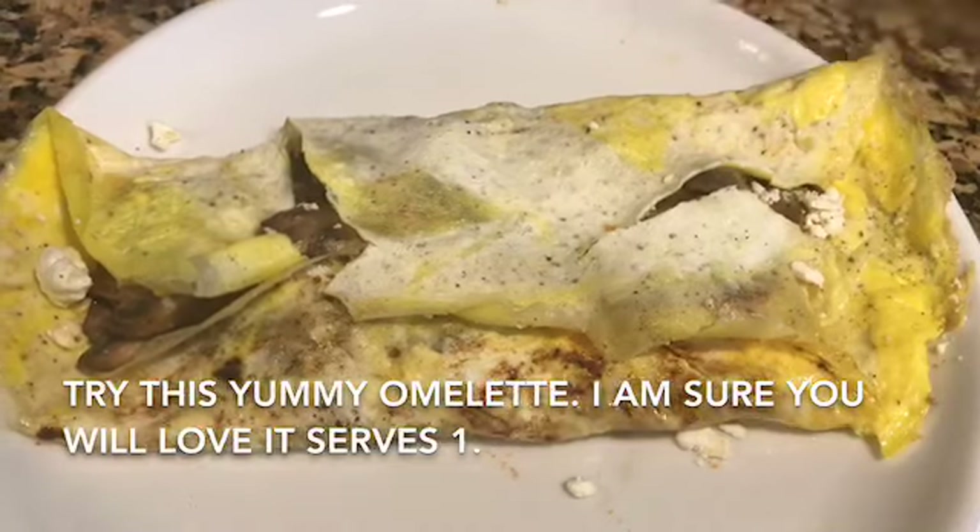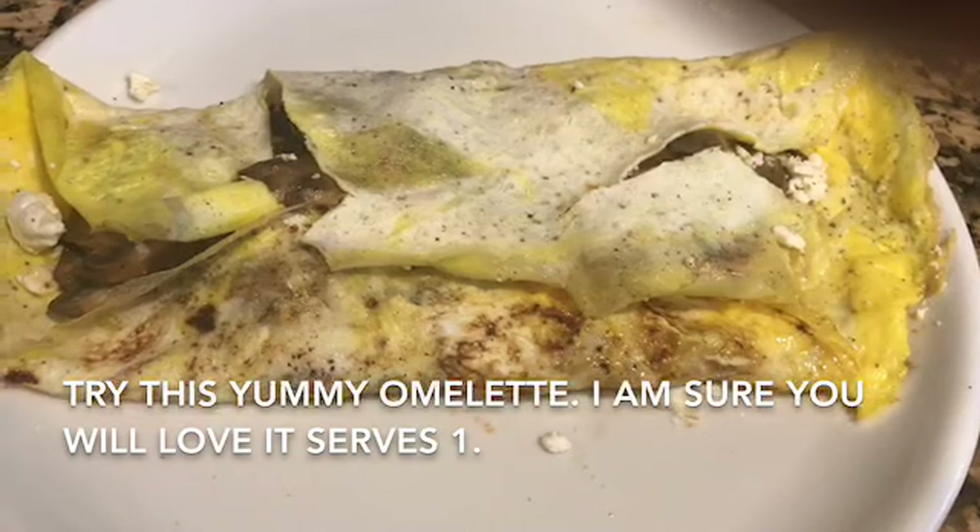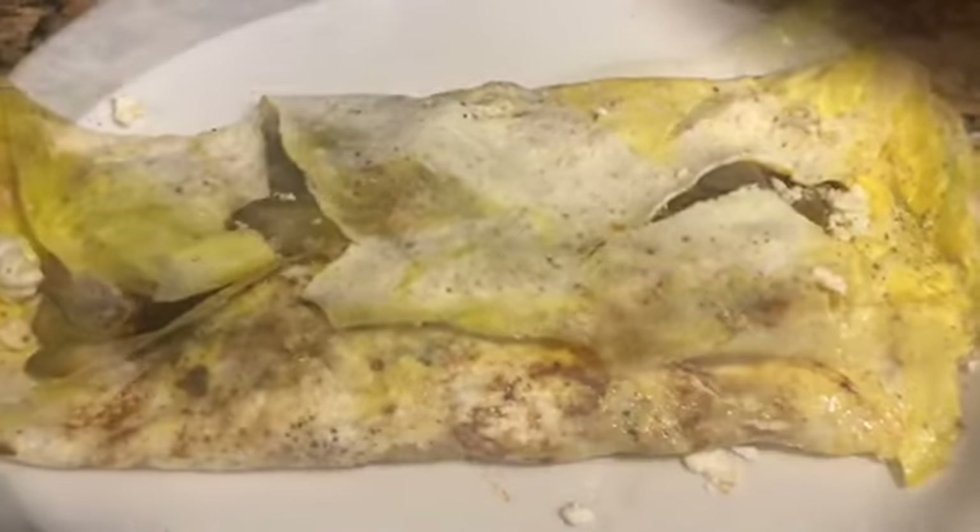It's a very high protein breakfast and suitable for a keto diet breakfast.